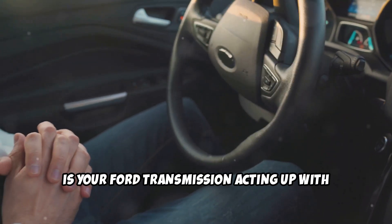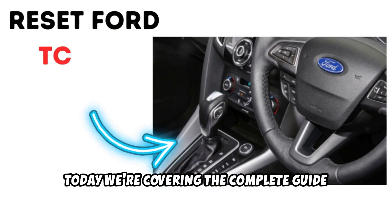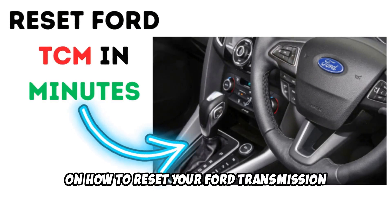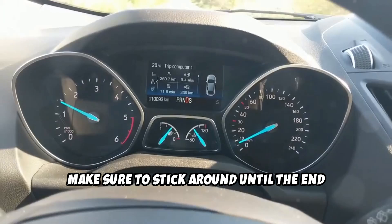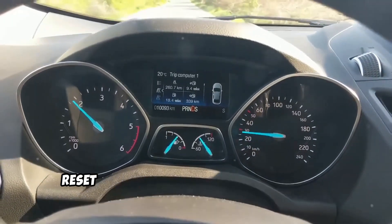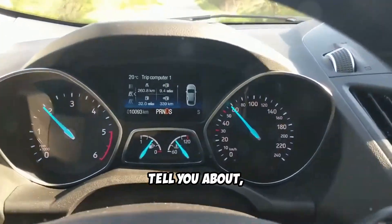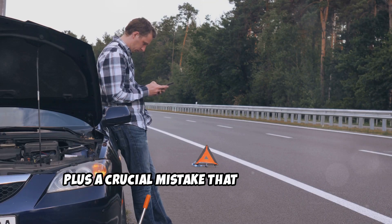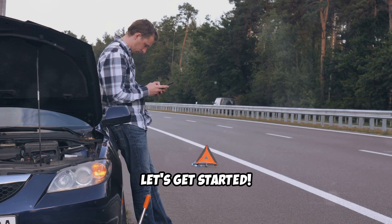Is your Ford transmission acting up with rough shifts and delayed engagement? Today we're covering the complete guide on how to reset your Ford transmission control module. Make sure to stick around until the end because I'll reveal the most effective reset method that many mechanics won't tell you about, plus a crucial mistake that could damage your transmission if you get it wrong. Let's get started.